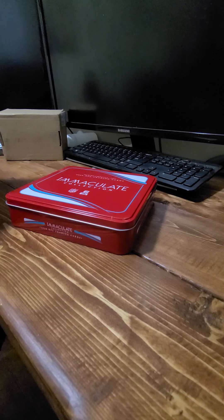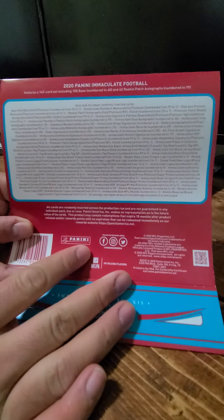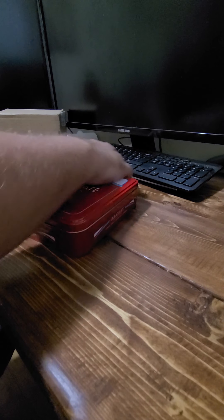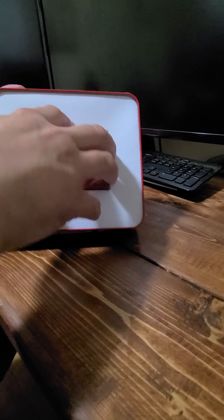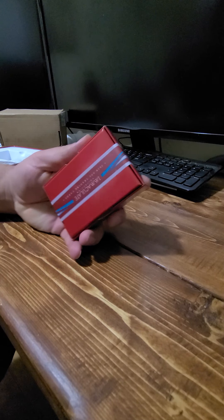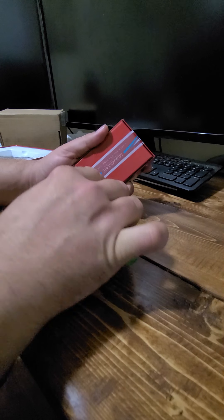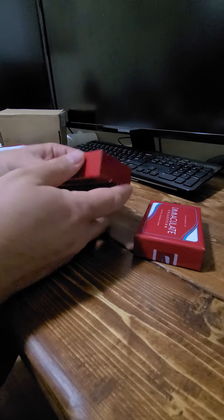Alright, got that out of there. It shows the odds and everything on the back — I don't know if you guys can see that. Anyway, let's open this thing up. I know there's probably a better setup I could have than the one I have right now. I'll do my best to show you guys the cards as I'm taking them out. Here it is — I guess each pack is about $100. Let's cut these open and see if we get anything good.